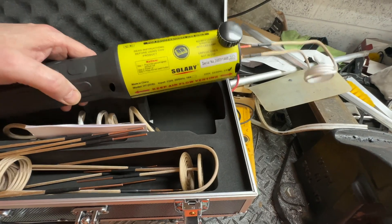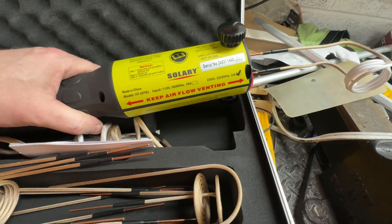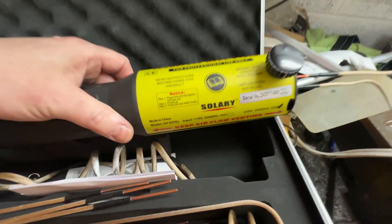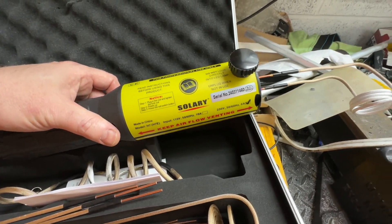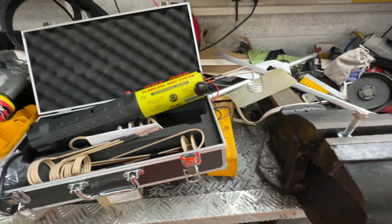Flame heat system — this one's by Solery. I'm pretty sure most of them are exactly the same but rebranded, but this is the one I've got and it works, so I'm going to put the affiliate link in the description. If you want one, go get it.